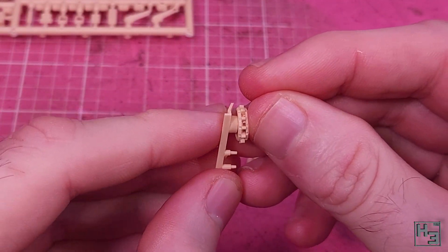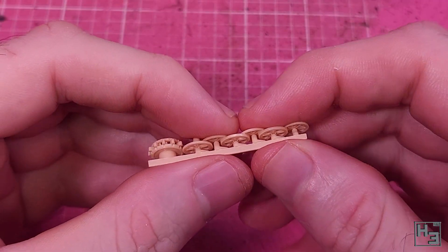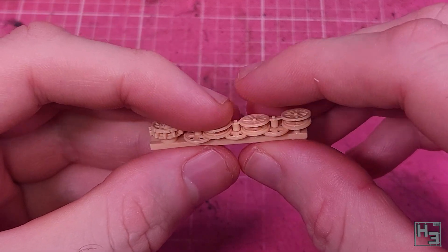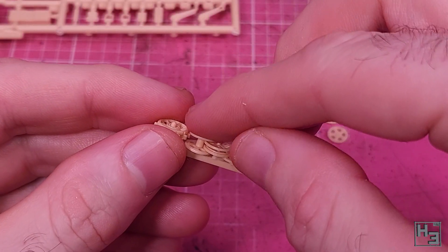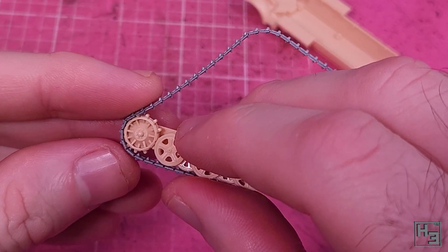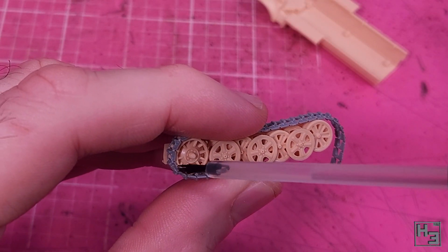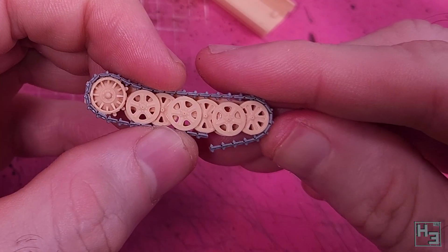I glue the sprockets onto the wheelie holdie hull side bit, which is simple enough. Then road wheels — these are of course the interleaved kind the Germans were so fond of. Pay attention to the instructions; they'll show you where the various wheels go. Some of the wheels are combined into sets of three, which is quite helpful. There are obviously axles for the wheels to mount onto, but there is a little bit of play to the single wheels, so you might need to do some nudging and eyeballing to get them as straight as you can.